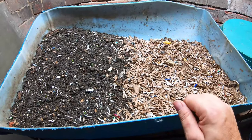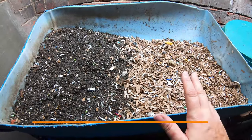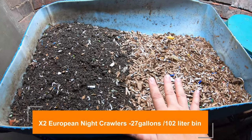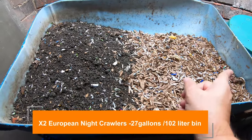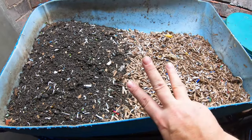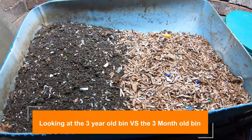Hey guys, it's Anne. Welcome to my home worm farming channel. Today we are going to look in on the European nightcrawlers and continue our compare and contrast of an older bin that's been running for years and another bin that has only been running for three months. Let's dive right in and see if I'm about ready to get some castings over here.